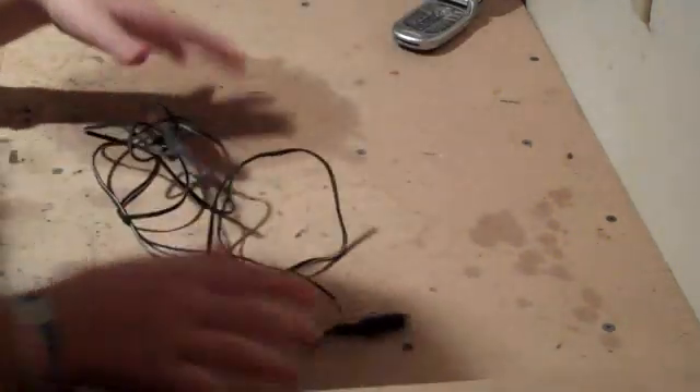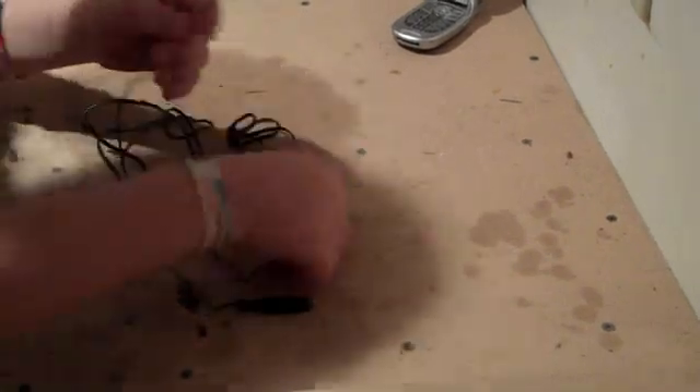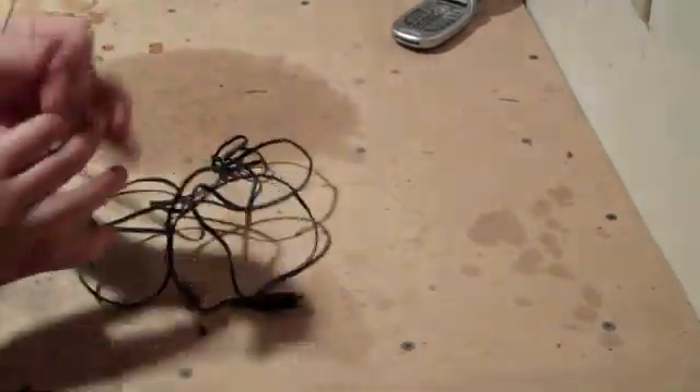And with your phone charger, you need to cut off the part that plugs into the wall, and just have the other end with the wires stripped. Okay, we will come back to you.